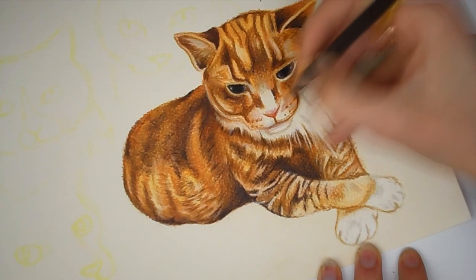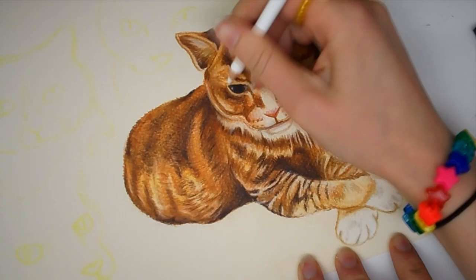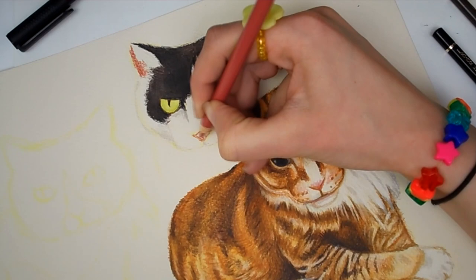If you like this video please do leave a like down below as that really does help me out. Also let me know in the comments whether you've tried these pencils before and what your thoughts are, and if you recommend any other brand of colour pencils. I'd quite like to try out as many art supplies as I can because I am an art supply addict.